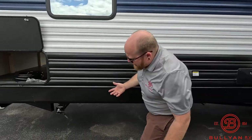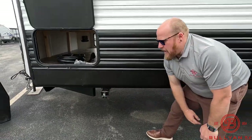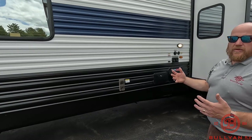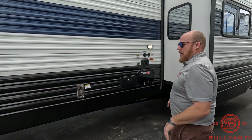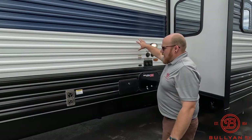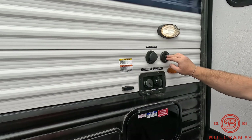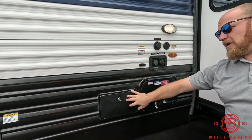You're also going to have four stabilizers in all the corners — drop those down. You might want to block them out as well because they are just going to sit there, so blocking them out on cinder blocks is probably your best bet for the most stabilization. All your water hookups are going to be out back here. You've got your black tank flush, cable, and fresh water.